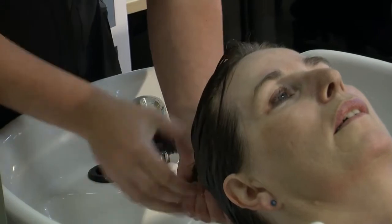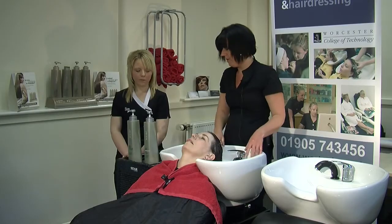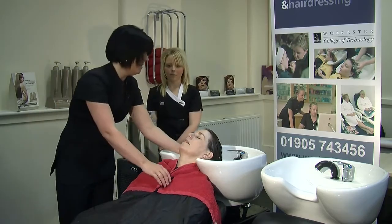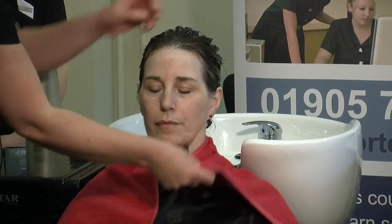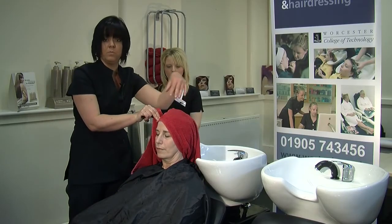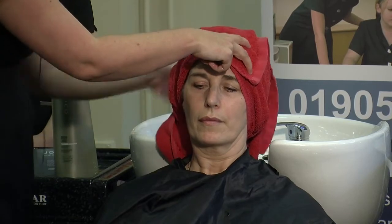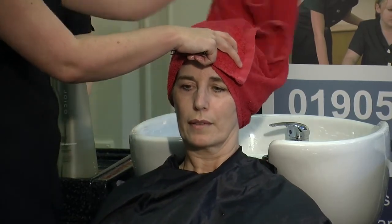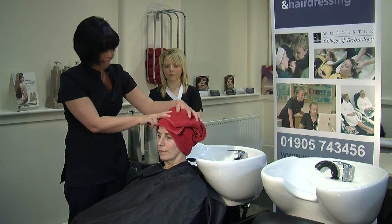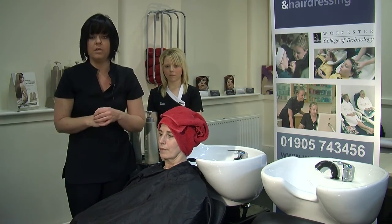Squeezing out the excess water, we then go round to the client at the front — always come round to your client and help them lift their neck up. With your towel, wrap it around the client's head: pull the one furthest from you over to the centre first, then take the next part over, put the towel up and just gently pat around. And that's how we carry out shampooing and conditioning.